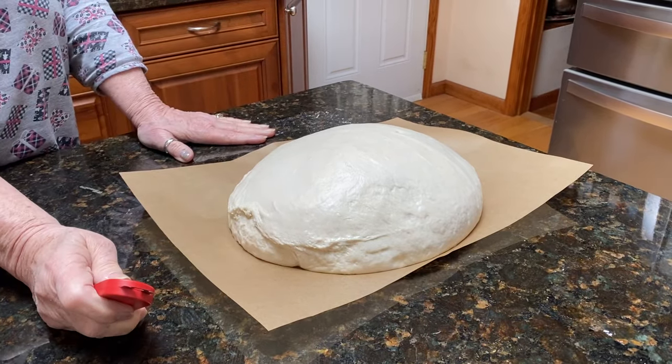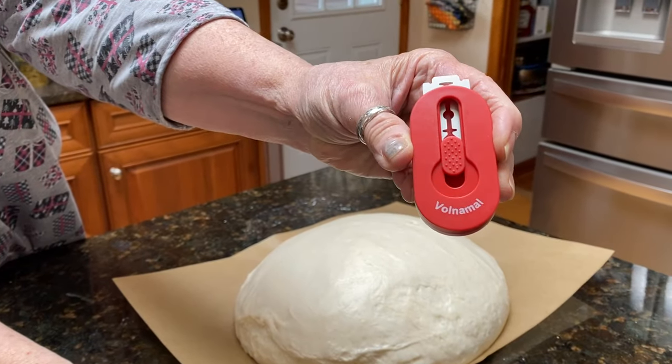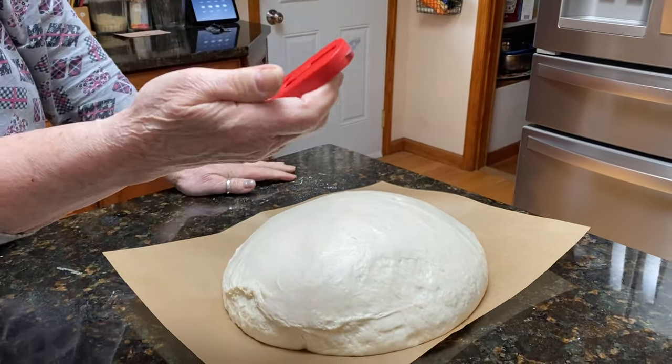I've made some bread dough and I have here a Volnamal — I don't know if I'm pronouncing it right, it's V-O-L-N-A-M-A-L — and it's a bread lame.